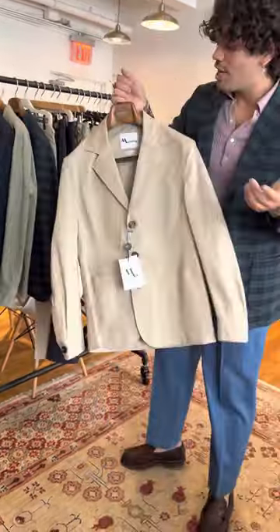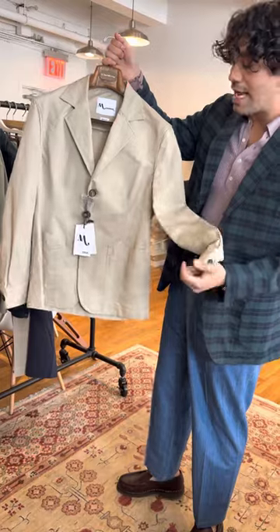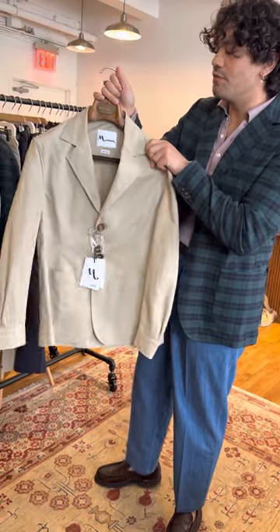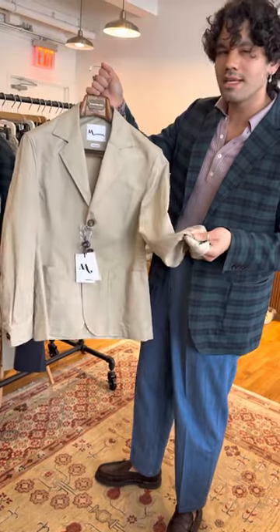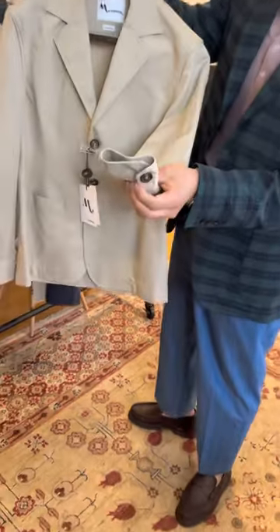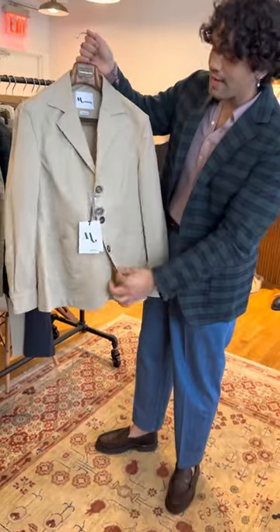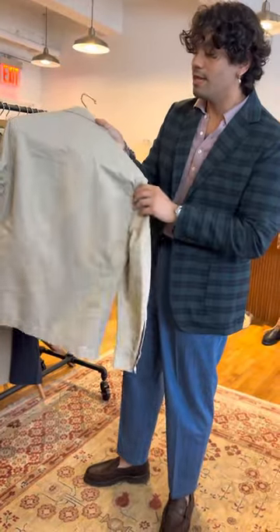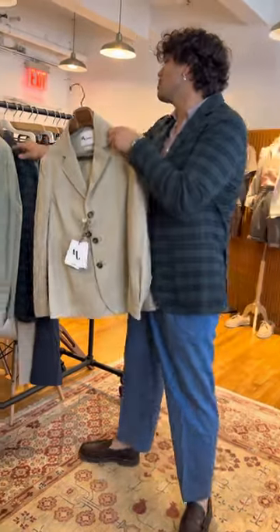The other shirt jacket is their Abigail — a shirt with more jacket-like details. We've had this in a bunch of fabrics but this linen-cotton is really the sweet spot because it feels great to wear on skin as a shirt. The cuff fits the wrist closely like a shirt, but the lapel, larger buttons, and patch pockets towards the bottom give it a jacket feel. This one also has a matching bottom so you can wear it as a full suit.